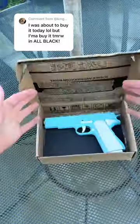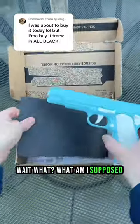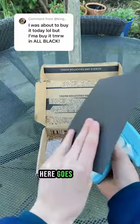And for the moment of truth. Wait, what? What am I supposed to do with this? Oh, I get it. Here goes nothing.